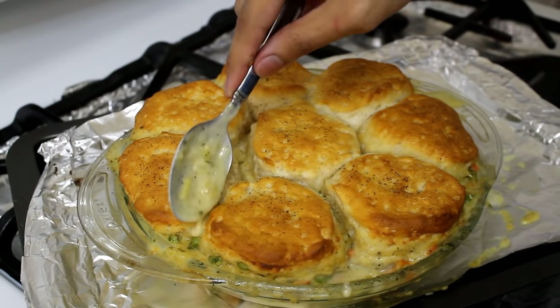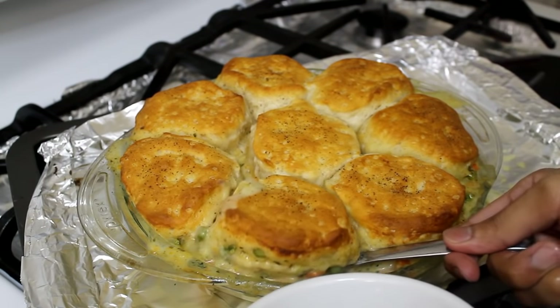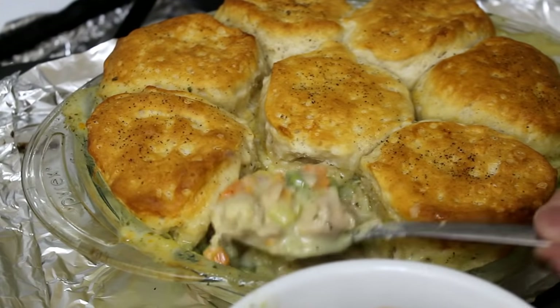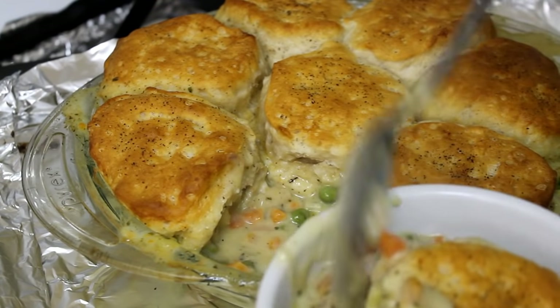This is so good. I love this so much — it is the ultimate comfort food, this is my kind of food. I mean, not every day because it is very fattening, but it is so good. I really hope you enjoyed this recipe. Please give me a thumbs up if you liked it, subscribe to my channel if you haven't already, and I'll see you next time — bye!